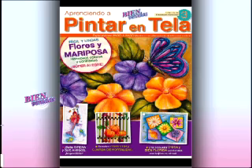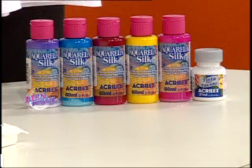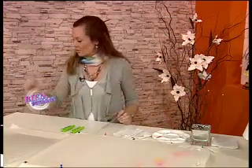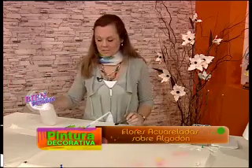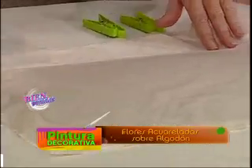Si ponemos la pintura sobre tela húmeda se va a correr en contacto con el líquido y se irá degradando. Si lo ponemos sobre tela seca, se va a correr levemente y ahí queda definido el trazo y el color. Quiero decirles a las señoras que ya están en todos los kioscos la revista Aprendiendo a pintar en tela número 3. Tenemos aquí una camisola en batista de algodón, muy finita, sin poliéster.